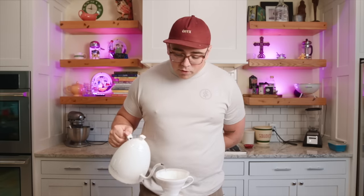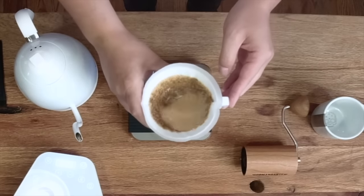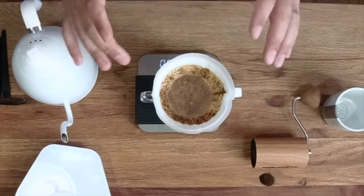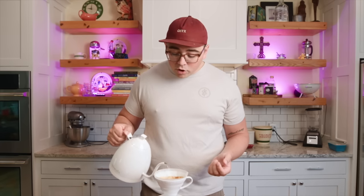My first pour is going to be a bit over double the weight of the grounds for my bloom — I'll go to 50 grams — and then I'm going to spin somewhat aggressively. Depending on your roast date, if you have a really fresh coffee be really aggressive; this is quite a fresh coffee and you can see that bloom coming intensely. My second pour is essentially a second bloom. You can see a crust forming with gases caught underneath — if those gases are still caught, when they release they'll cause channels. So the second pour is a second bloom to rid the rest of that CO2 out of the grounds and bed.